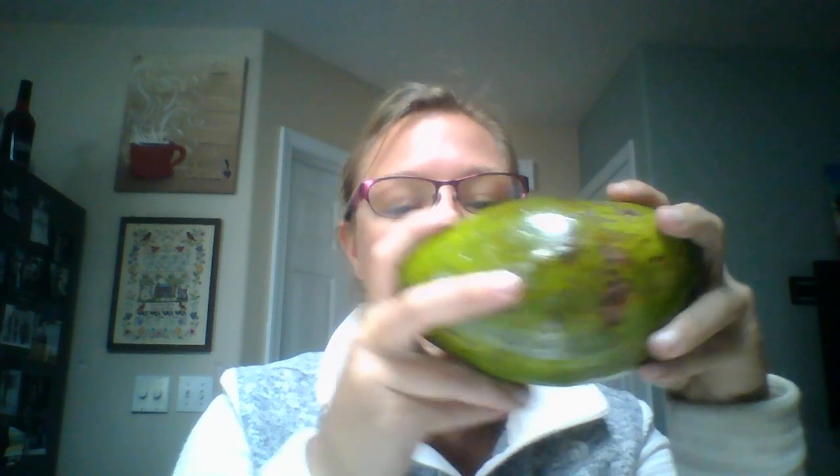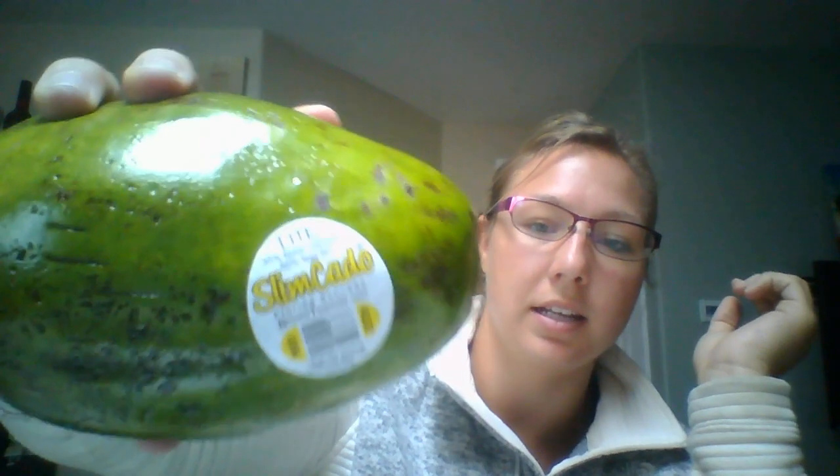Hey guys, if you're watching this video you're probably thinking, what the heck is that? So you can compare — this is my head, this is just... some of you probably figured this out, those of you who haven't: this is an avocado. It's called a Slimcado — 35% fewer calories, 50% less fat. I'm reading the label for you. It's a Florida avocado from brookstropical.com.